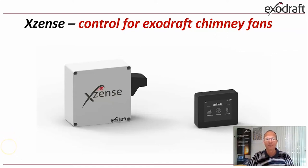On this first slide you see the main parts of the product. To the left, the grey box is the power unit where the control unit is inside, and to the right you see the small black box which is the control panel, which will normally be in the hand of the customer.